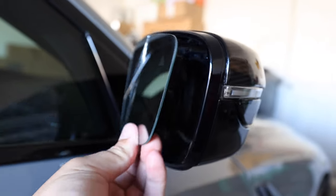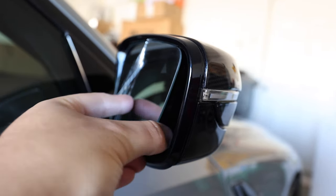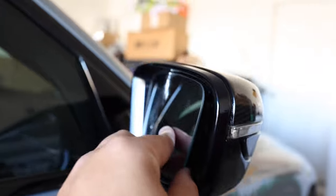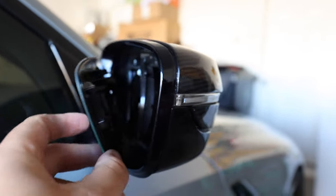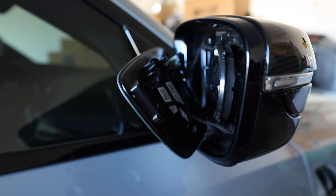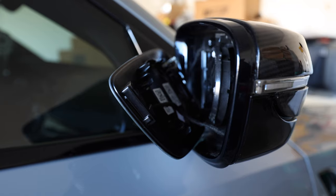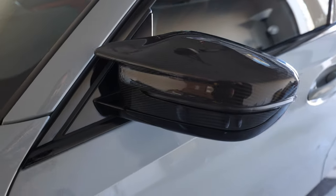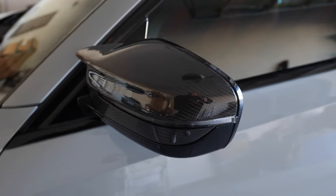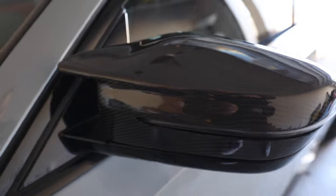To get the mirror glass back on, you just press it back on — push it back onto the clips. This right here shows you how easy it is to break these mirrors. The other side that I already installed looks really good.